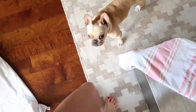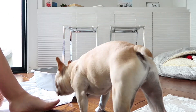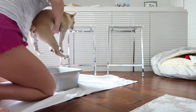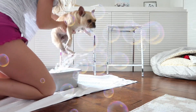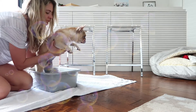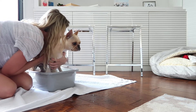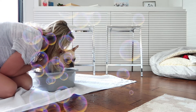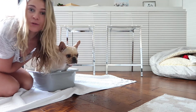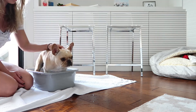Hi cutie, it's time for your foot soak! Look, this is for you, Leo. Nope, we need to stay in there please, Leo. Sit — wait — stay, stay, stay. Yeah, good boy! Stay — good boy. Maybe do this in a bathtub; it's probably better to put this tub in a bathtub.